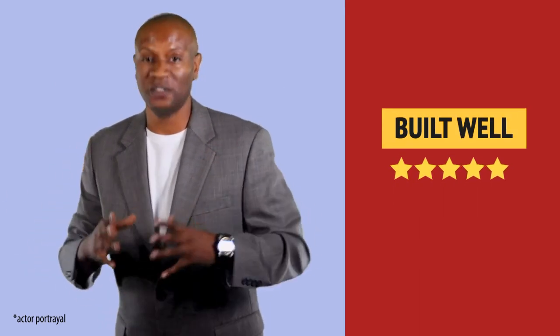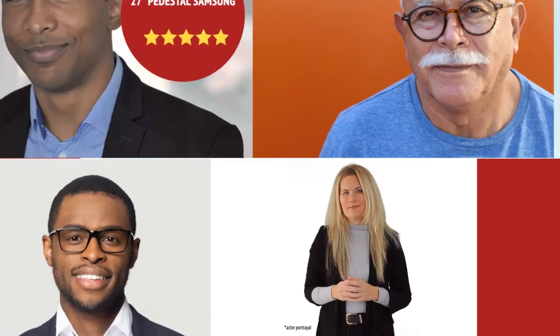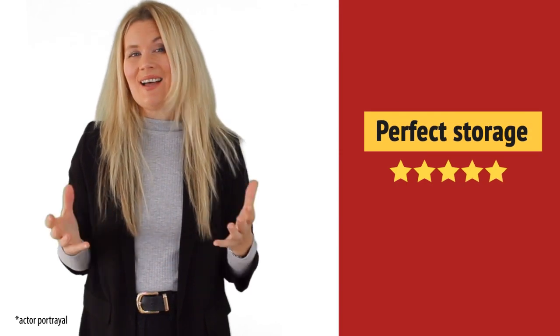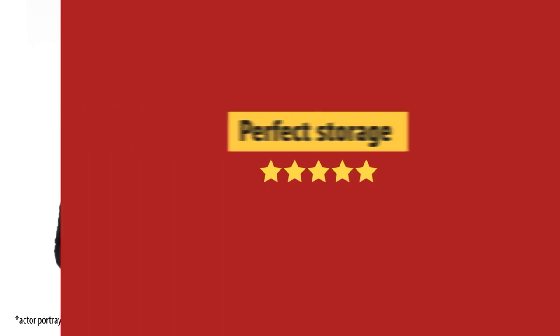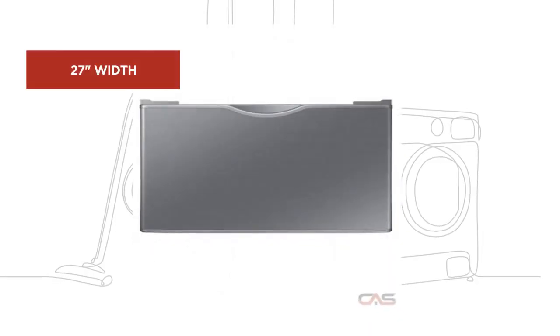I absolutely recommend this one. Very useful to me. I like it. And it's got some great features.